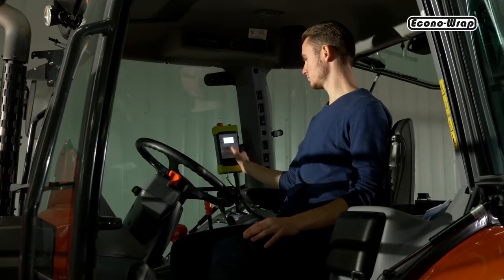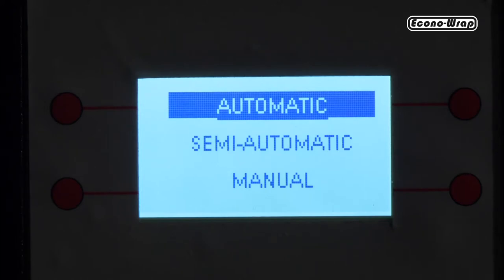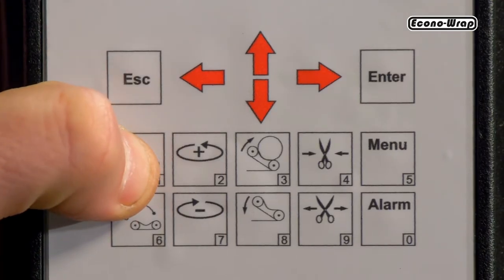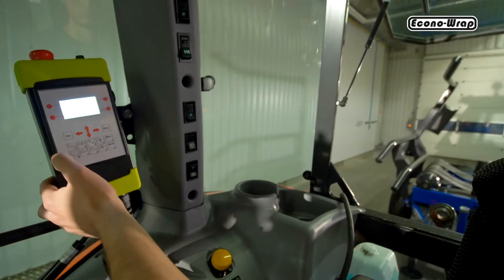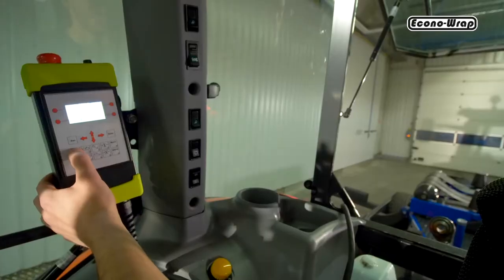The operator can choose from three work settings: manual, semi-automatic, and automatic. In the manual mode, all movements are set by the operator holding the corresponding control button. Removing your finger from the button instantly stops any section movement. The semi-automatic mode allows the machine to be controlled in two ways.